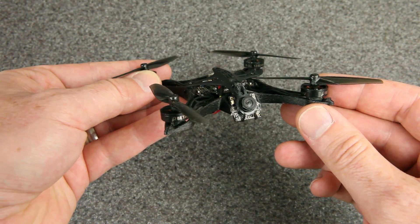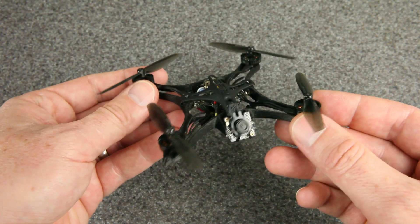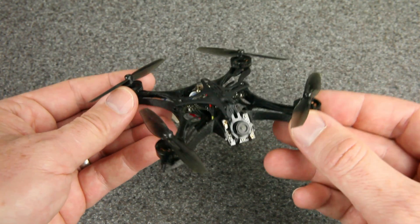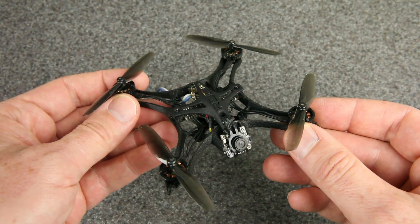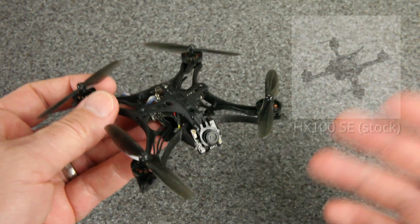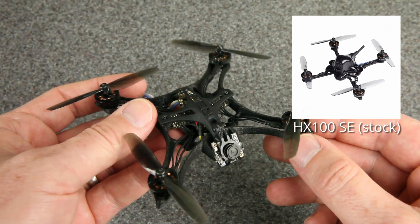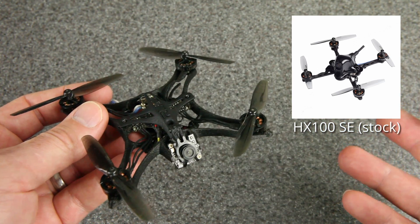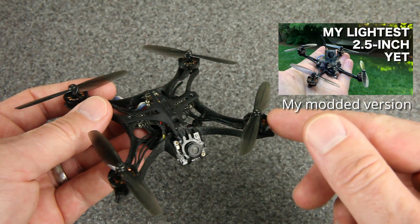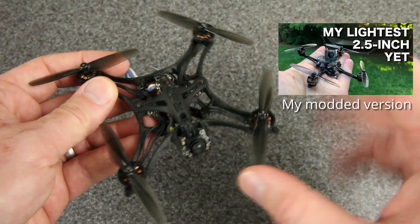These are 1102 13,500 KV motors running on a 1S flight controller, and those components actually came from my BetaFPV HX100 SE. I really enjoyed that drone — flew it a ton. It came as a BNF originally, and if you're looking for something that just flies awesome out of the box, it's one to recommend. The camera and canopy on the HX100 SE aren't my favorite, so I made some upgrades — you can see that in a previous video — and those are the components I put onto this frame.